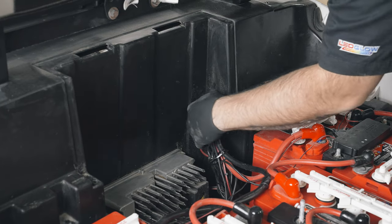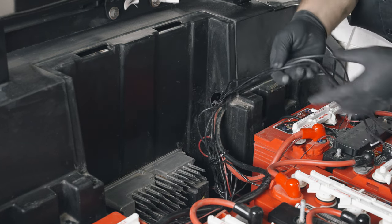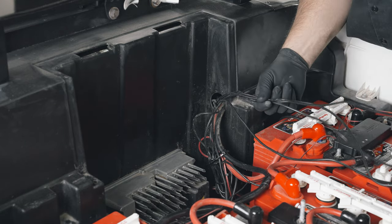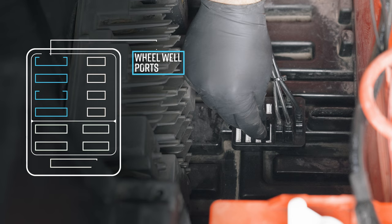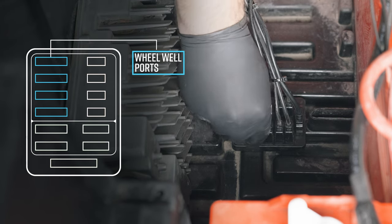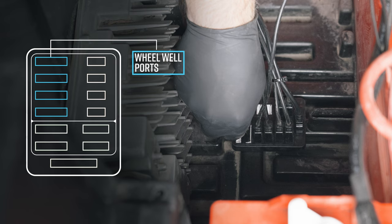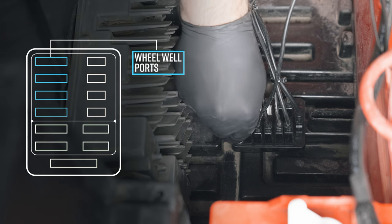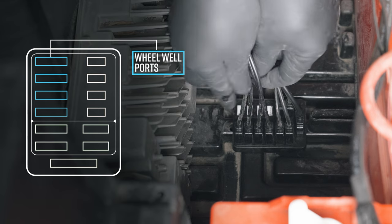Run the wires into the battery compartment area and plug into the designated ports of the distribution box. When all wires have been run, clean up and secure any loose wires using zip ties.